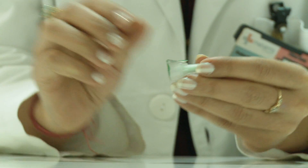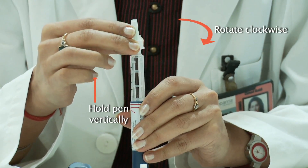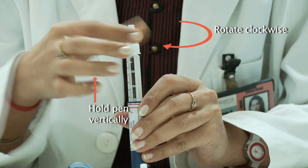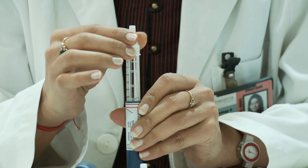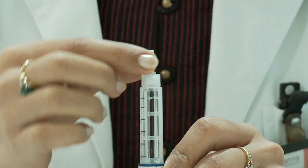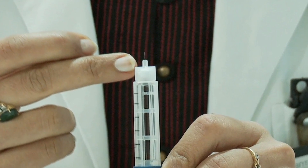To fix the needle, remove the paper cover. Fix the needle straight on top and rotate it in the clockwise direction till the needle is attached firmly. Remove the outer cover. This is the actual needle that goes into the subcutaneous tissue.